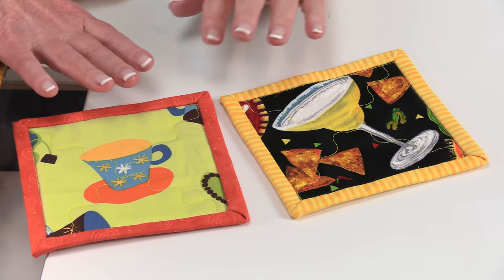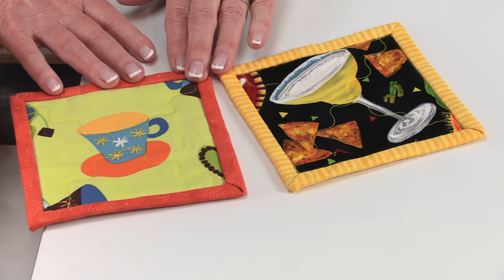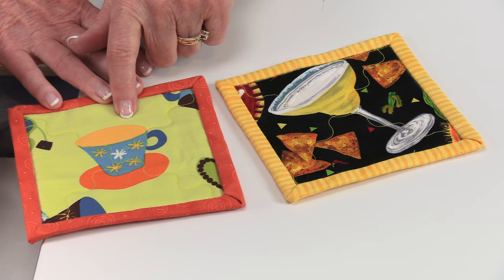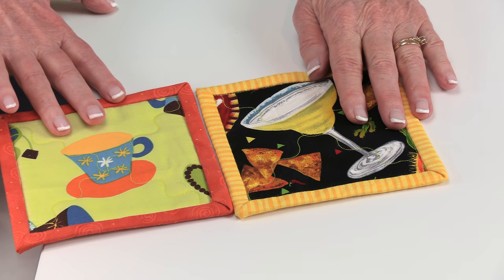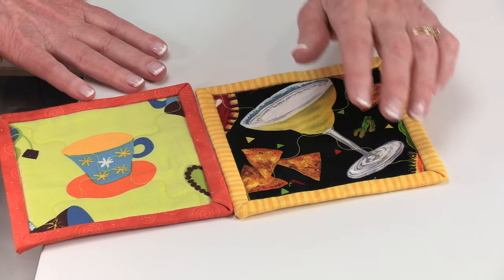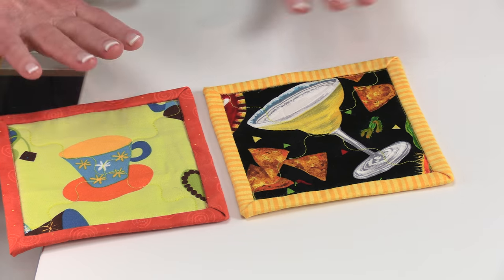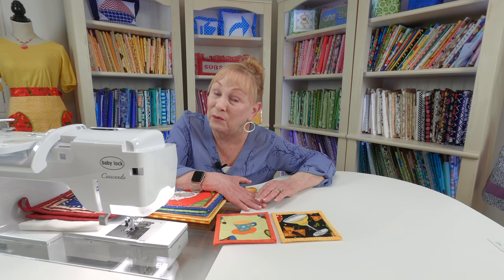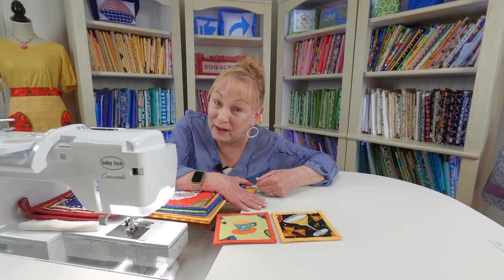Let's take a look at these two little drink coasters — this is using large prints. I have a coffee cup motif in this one, and over here I have margarita glasses with chips and salsa all over it. These are also great little projects to start with if you are just learning how to sew.